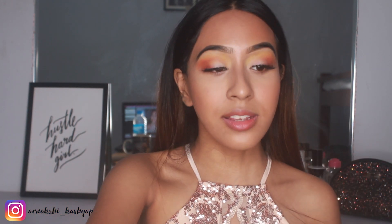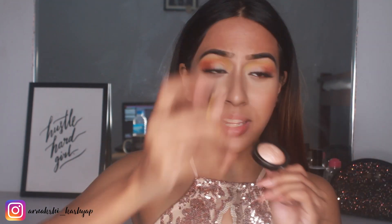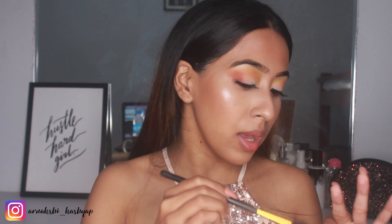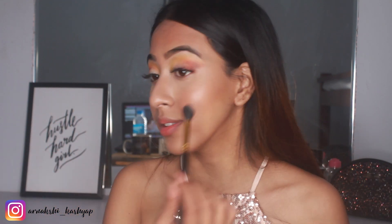For highlighting I'm going to use the Miss Claire Baked Eyeshadow in number 13, which I always use. It's an amazing highlighter for 250 rupees, available on Nykaa — go and get it. I'm using the BH Cosmetics 101 brush to highlight my cheekbones. For 250 rupees, I don't know what to say — you need this.